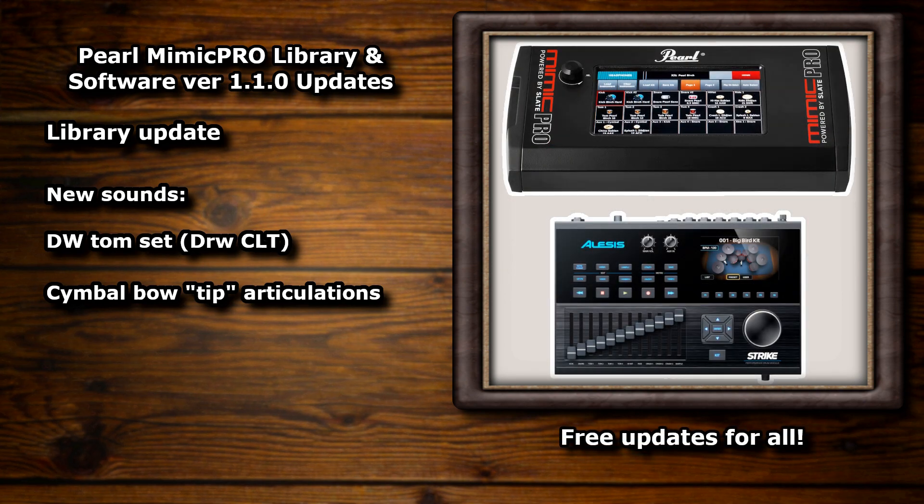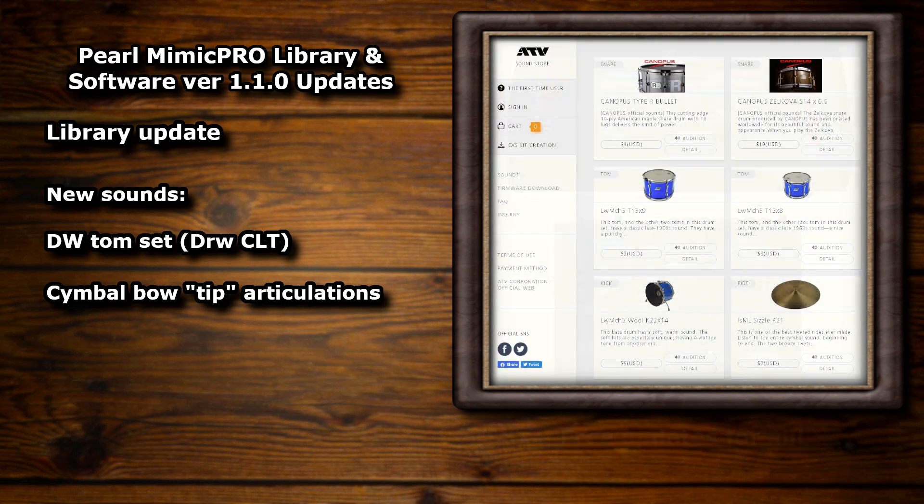Up until the Mimic and the Strike, regular feature updates weren't really on the radar at all, and many of us would probably even welcome paying for new instruments like with ATV. But it's great that we've been given yet another tom set and I really like these new toms.